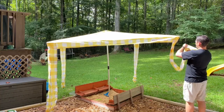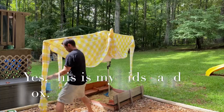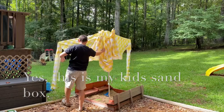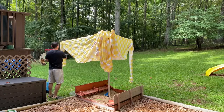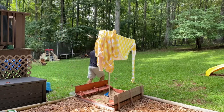To take it down, all you need to do is dump out the sand and put the ends of each column onto the corners, then bend the arms back into the center, and once there you would just slide it back into the bag. Again, this is a pretty easy setup and takedown.